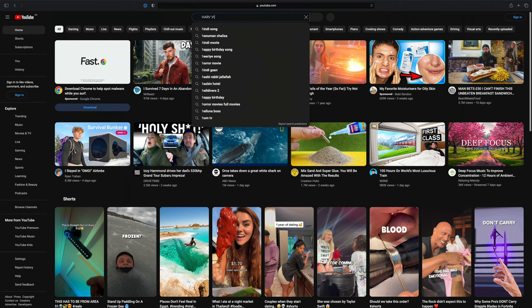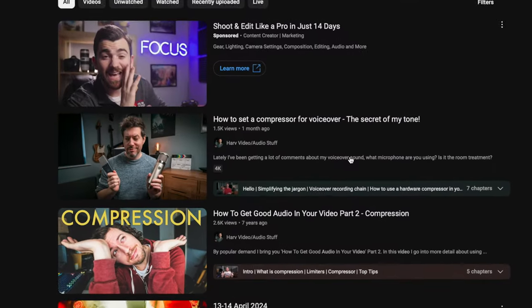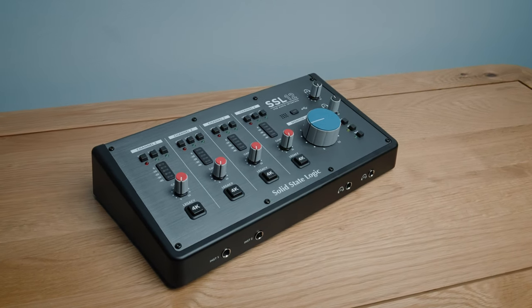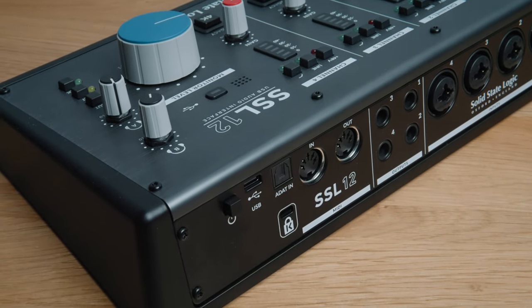However, the EQ and compression stages in the Britstrip are tone-shaping stages and will noticeably make a difference. In anticipation of comments asking about my compressor and EQ settings, I've already done a video about this called 'How to Set a Compressor for Voiceover' — it's packed full of goodies and worth a watch. From the output of my Britstrip it goes into the line-in of my Solid State Logic SSL12 audio interface, so I'm not using the preamps, just the AD conversion.